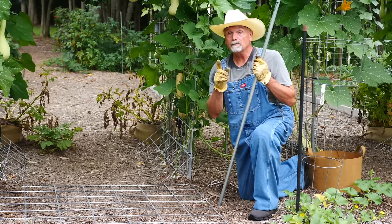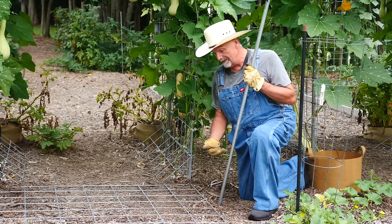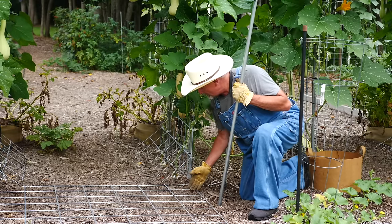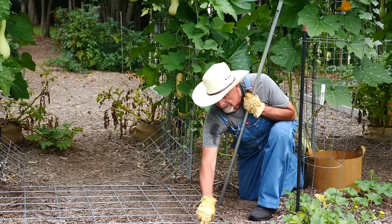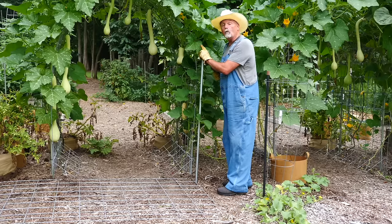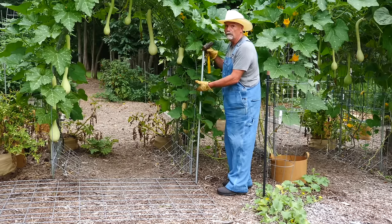If you're doing this by yourself, it's really important that you start on this side of the cattle panel. I'm going to drive it right along this beam and this one here, so my first one would be driven right there. You want to drive this down about a foot deep.